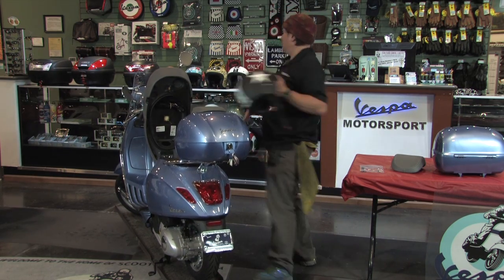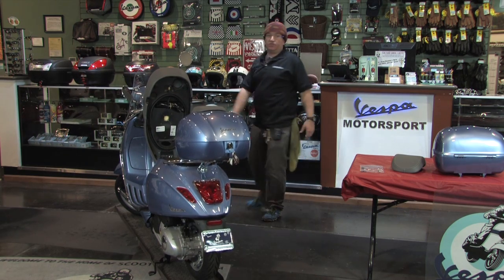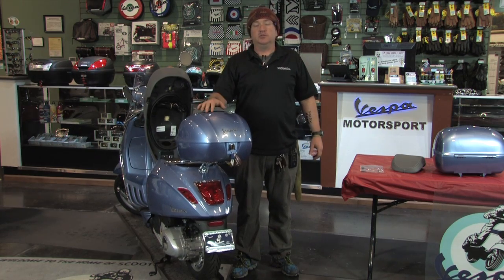So there it is — the newly designed 2014 and newer Sprint and Primavera series top case for the small frame Vespa models. Steve from Scooter West, thanks so much for watching. See you soon.